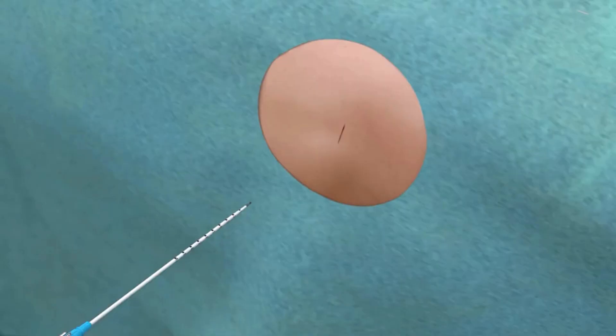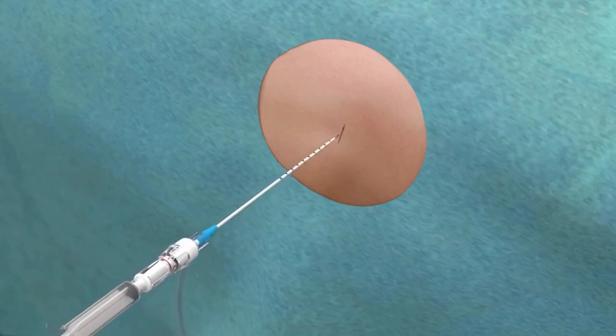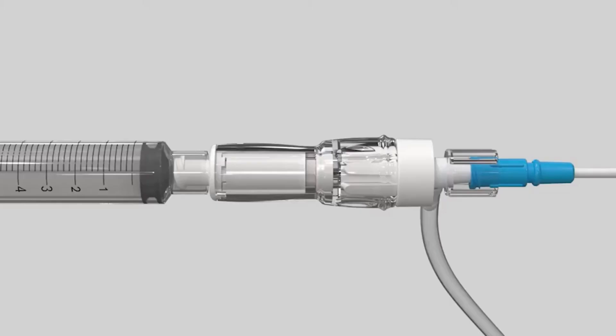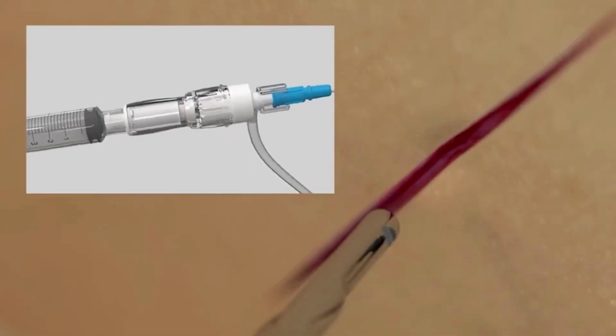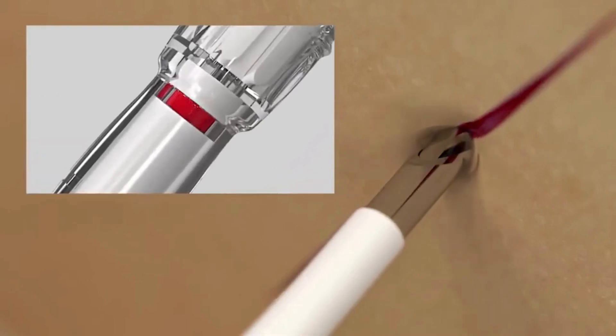Introduce the Safety Centesis device into the chest wall for thoracentesis or abdominal cavity for paracentesis. When anatomical contact is made, the blunt obturator will automatically retract and the sharp needle tip will be exposed. The visual color indicator will confirm anatomical contact by transitioning from a safe white to a caution red.